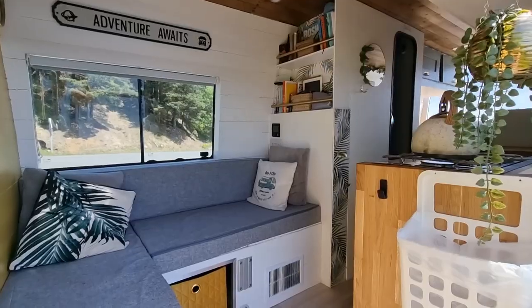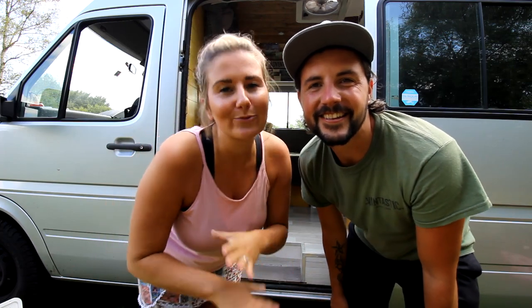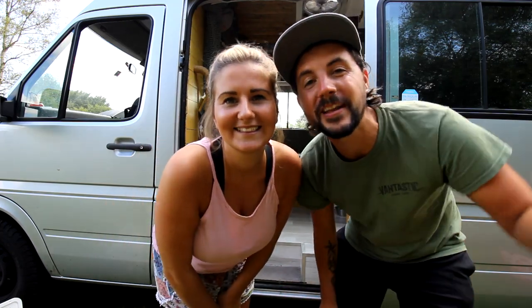Hey guys and welcome to episode 3 of our van build. If you are new around here, we have been living in our bus full time for the past eight months, but we decided to show you how we converted this from an ex-mini bus into our home. If you've missed any of the previous episodes we will link them below. Please leave any questions in the comments and we would love to inspire you guys to build your very own camper van too. We are all beginners around here, so bear with us and let's get into this week's video.